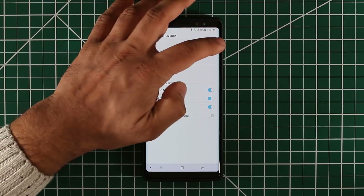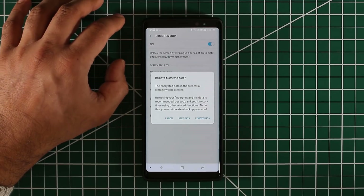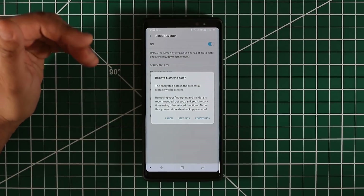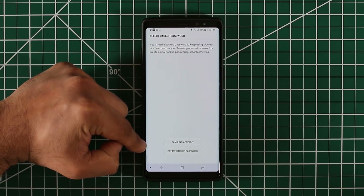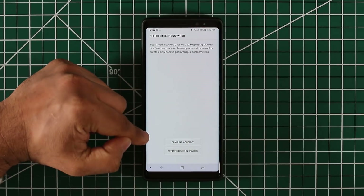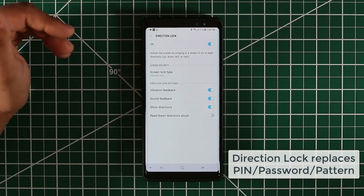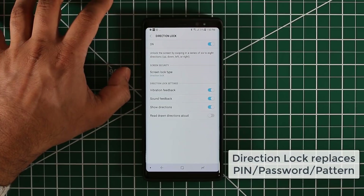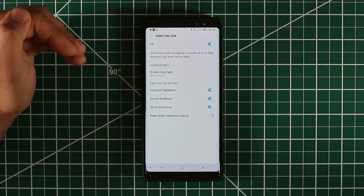When you turn off the Direction Lock — let's turn this off and do the pattern — it is the same as when you disable your PIN number. It's going to ask: do you want to remove the biometrics data too as you're disabling your Direction Lock? I recommend that you tap on Keep Data, and that's going to ask you to back up the biometrics data. Make sure to back it up to your Samsung account, or create a backup password if you'd like to keep it local and not in the cloud. Remember, when you enable Direction Lock it replaces the PIN Lock, so you cannot have PIN Lock and Direction Lock at the same time, but you can have everything else — such as Face Unlock, Iris Unlock, or Fingerprint Unlock — at the same time if you desire.